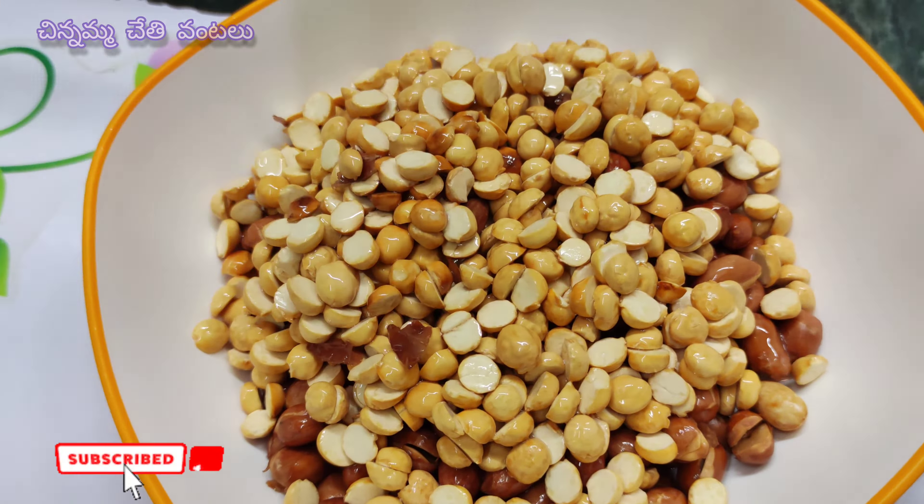Add 1 teaspoon of salt. Add a little olive oil in the cup.